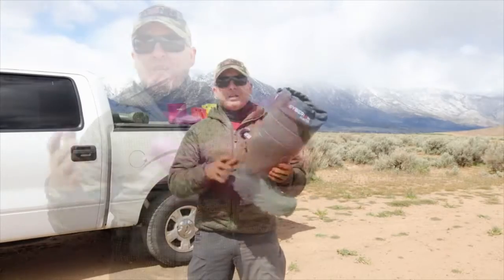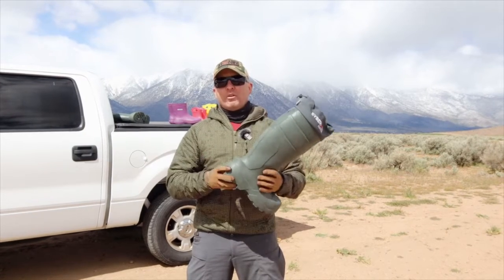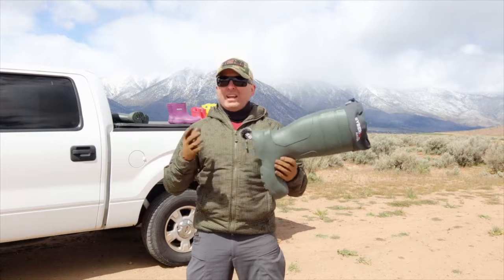Caminare is pretty well known in Europe — they've established themselves and have been on the market for 18 years. This is my honest, regular everyday user opinion about Caminare boots, and I highly, highly recommend them.